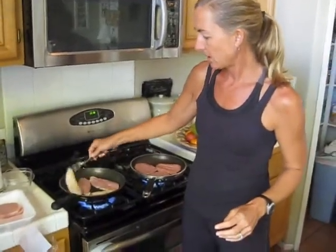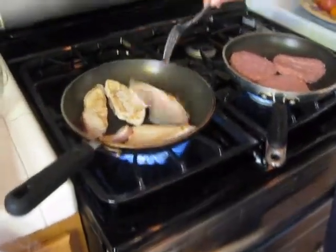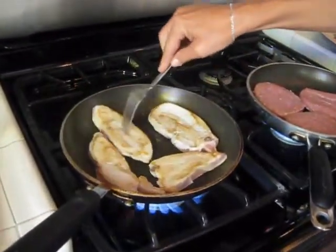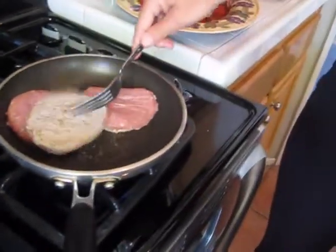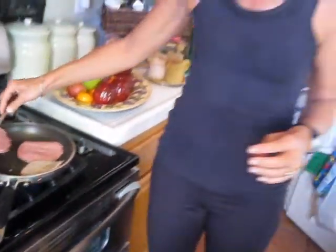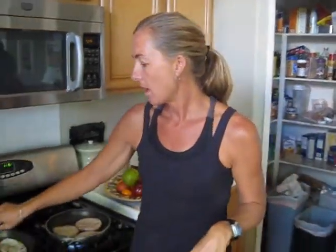These turkey cutlets cook super fast — they're really lean and really thinly cut, just takes a couple of minutes to brown them up. Same for the turkey patties. I typically do this on Sunday night: I go shopping at Trader Joe's and Target mostly, cook it up, package it in Tupperware, and then we're ready to go for the week with great healthy choices without having to spend time every night cooking a whole meal.